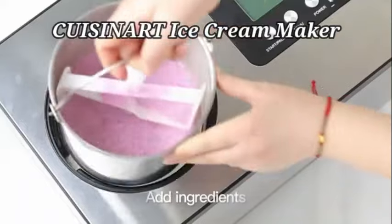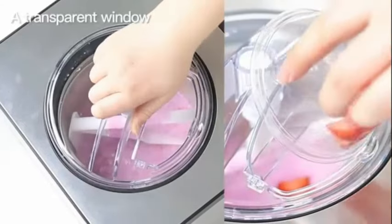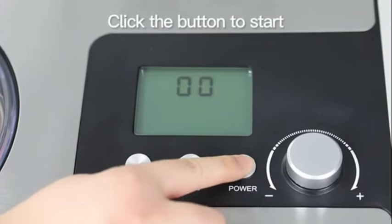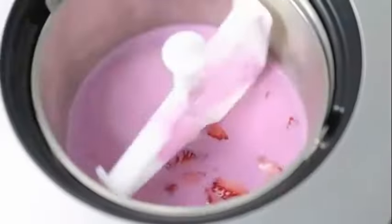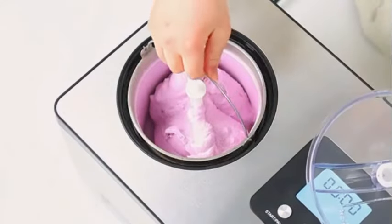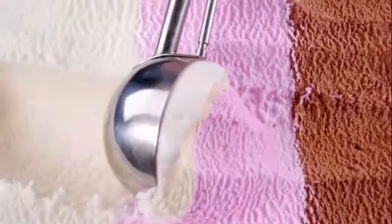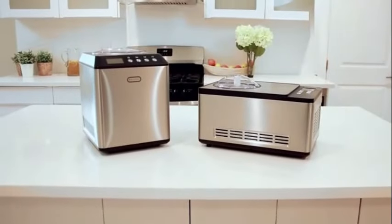The Cuisinart Ice Cream Maker is a remarkable addition to any kitchen, combining functionality and style seamlessly. Crafted by Cuisinart, a trusted brand in kitchen appliances, this ice cream maker comes in an elegant brushed chrome color that adds a touch of sophistication to your countertop. With a capacity of 1.23 cubic feet, this ice cream maker allows you to create delicious frozen treats for your family and friends without any hassle.